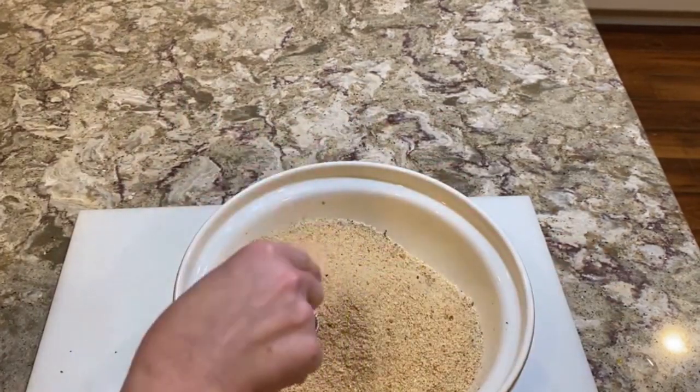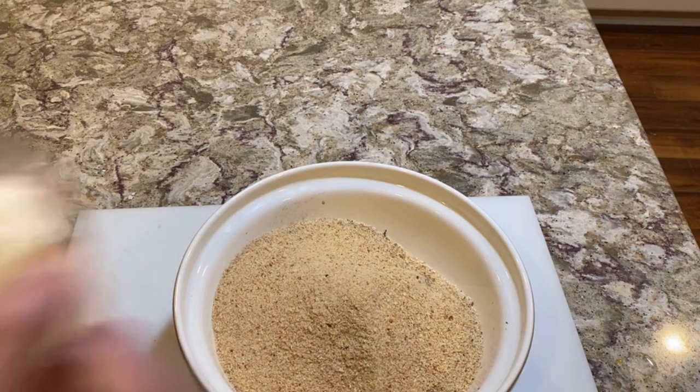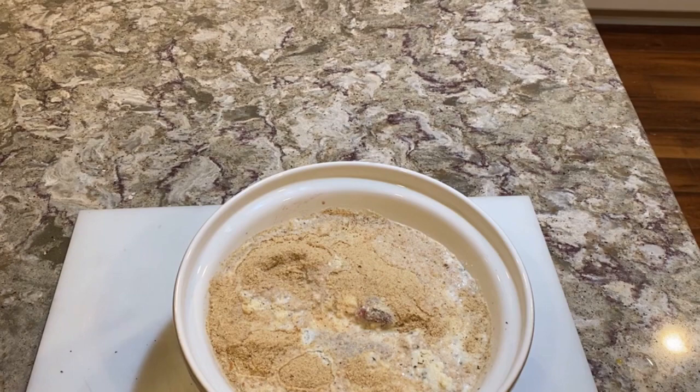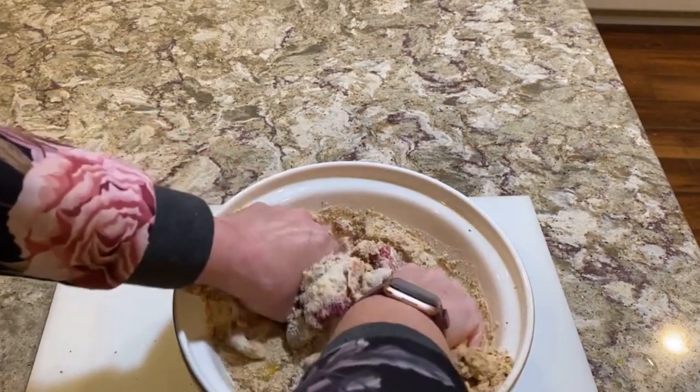And then you're going to start with your milk — they have water, but I don't ever put water in there. You want them on the wet side, not the dry side. I never have measured, but since you guys are watching and you want something in a recipe, I'm going to start with about one cup of milk, even though it's calling for about two. I'm going to cook them in the oven — you can fry them. Take off your rings, make sure your hands are clean. And you're going to mix it with your hands.